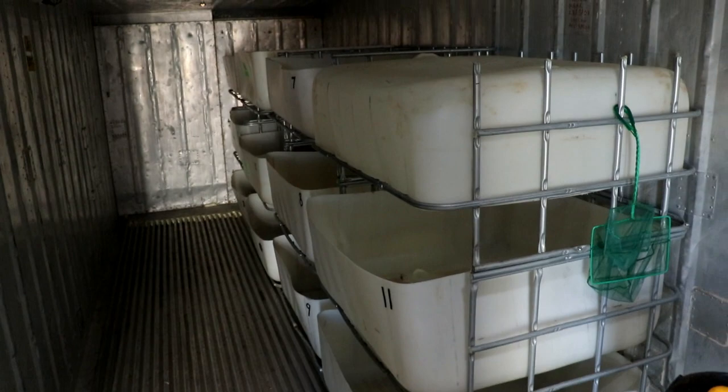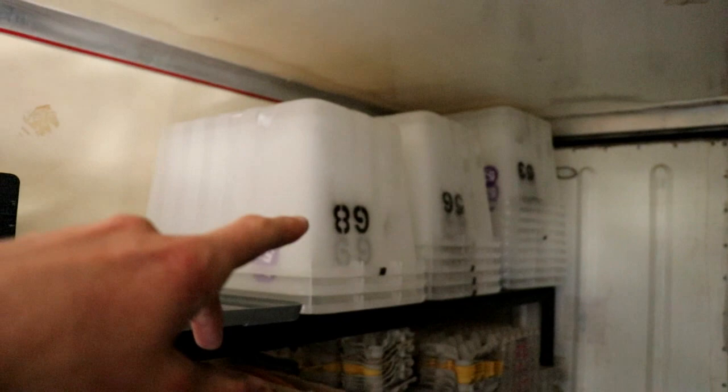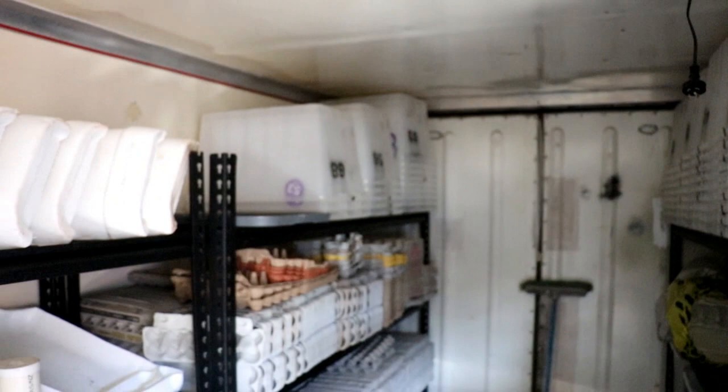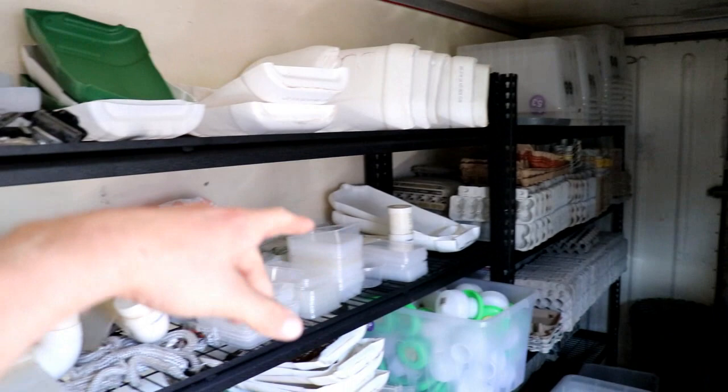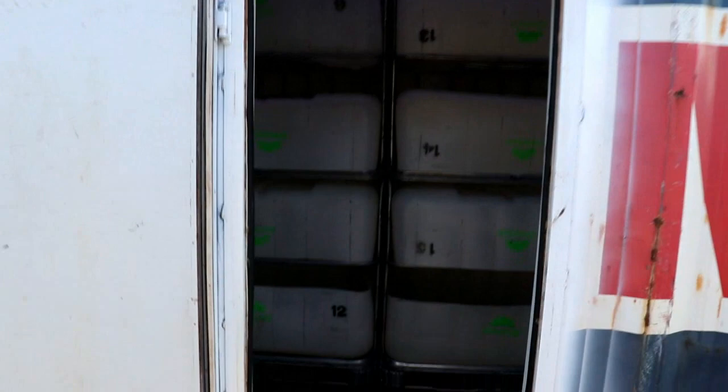We're just in the old container here and as you can see behind me, we don't even use this container anymore. We will eventually one day, but we're just trying to focus on the new container. At the moment we're just using this one for storage. Back in the first breeding video we did use these but we're not using them anymore, and I'll show you why later in the video. This container right now is just being used for storage — we've got egg cartons, our water feeders, our plastic feed containers, breeding soil trays and just bits and pieces.